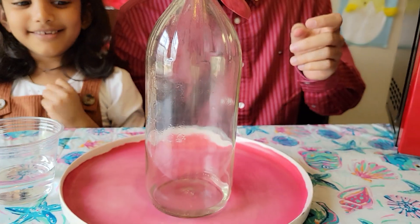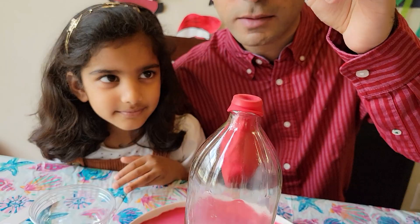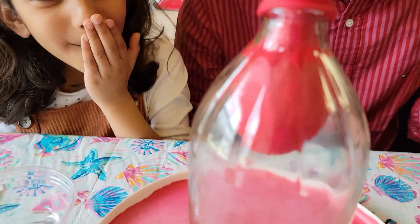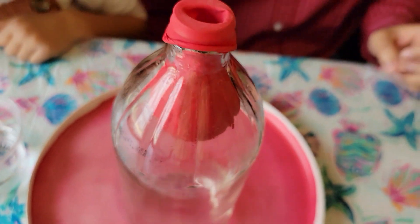Don't burn your fingers, friends! Don't touch the hot bottle! Oh my god! Did you just see that? I saw that! That was the experiment! So cool! That surprised me!